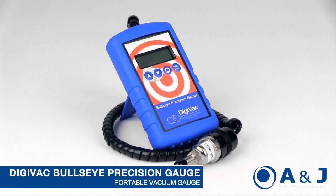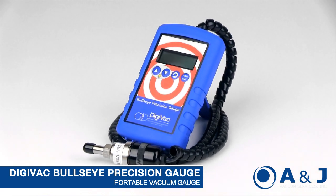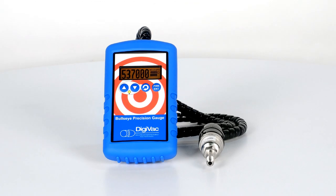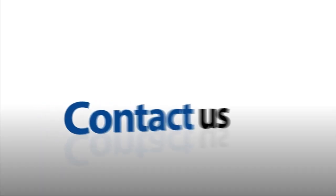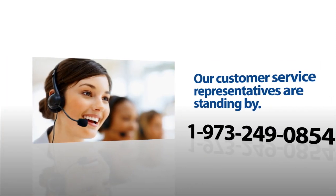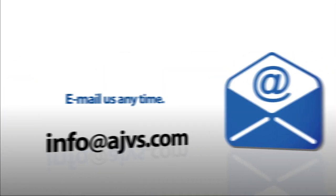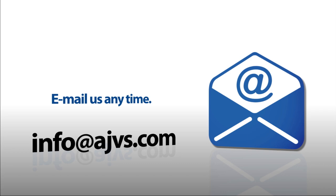These are the key graphical features that really make the Bullseye Precision Gauge a very unique and highly useful tool. For more information, please visit our online store at ajvs.com or give us a call at 1-973-249-0854. You can also email inquiries to info@ajvs.com. Thanks for watching.